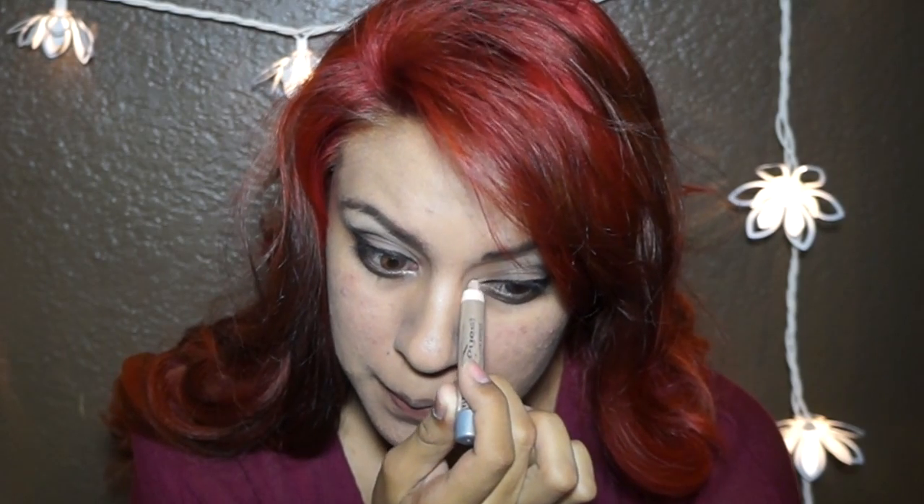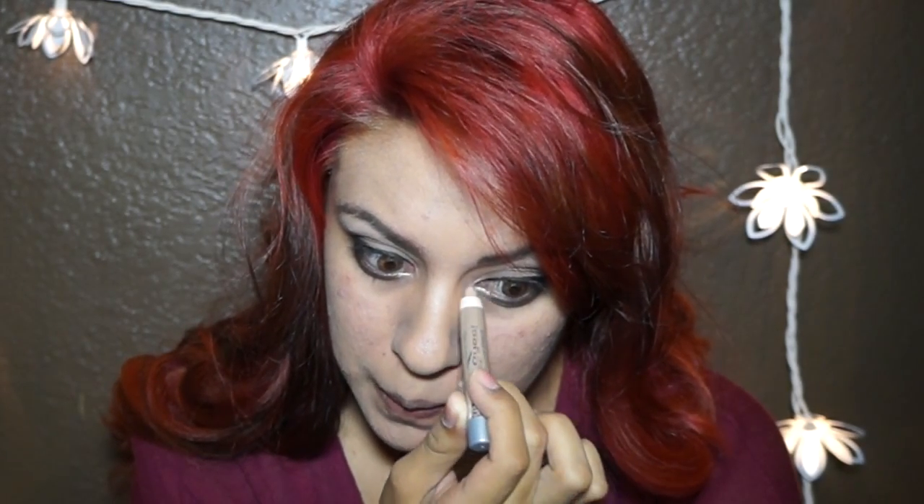Now I'm using Wet n Wild's Cream Shadow Pencil in the color Pixies. You want to apply this in the inner corner of your eye. Now I'm going to use Boing Concealer by Benefit — you want to apply concealer after your eyeshadow, that way it will help you erase any fallout you made earlier.